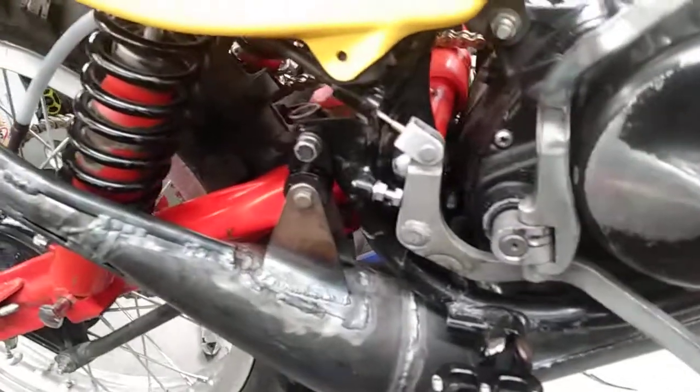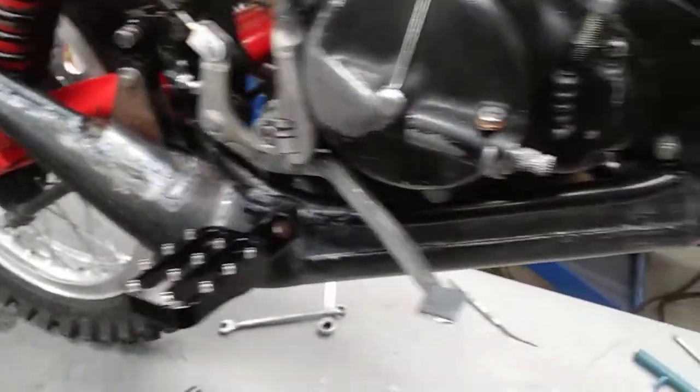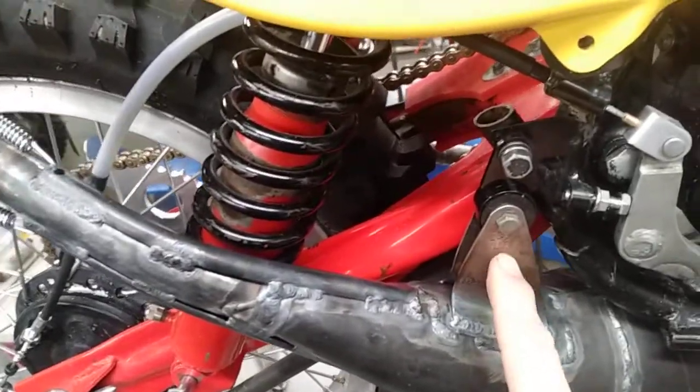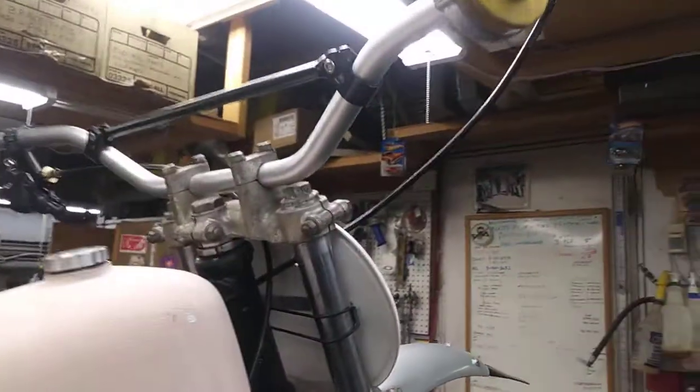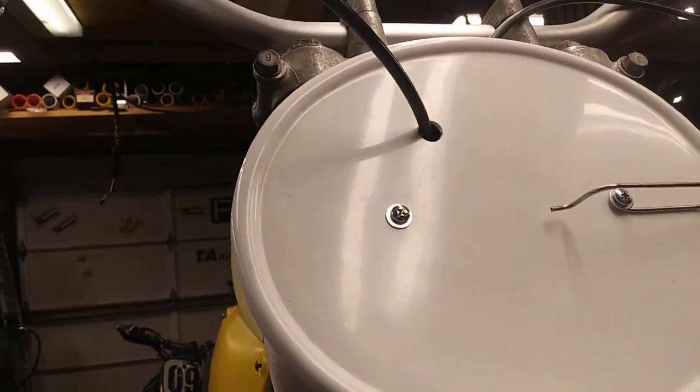The rear brake got the cable levers all straightened out, pipes all finished up, got some reinforcements. On my mounts I might put a hole right there just to make it look a little lighter weight. Throttle cable is routed through the front number plate, so that's ready to rock.